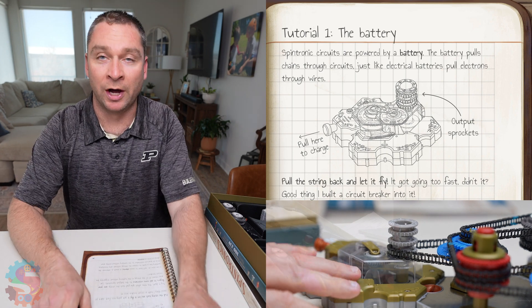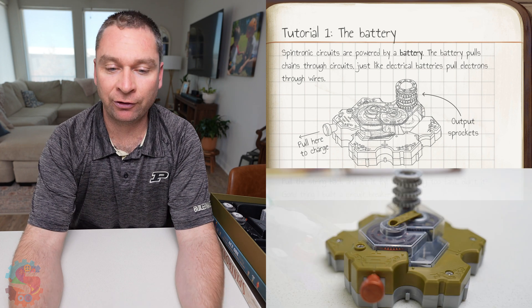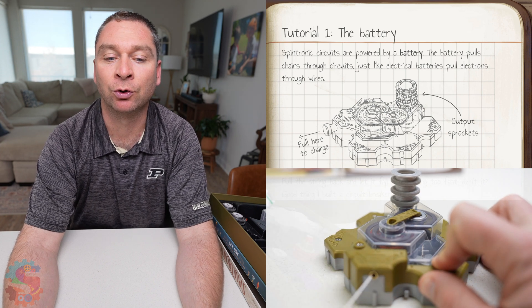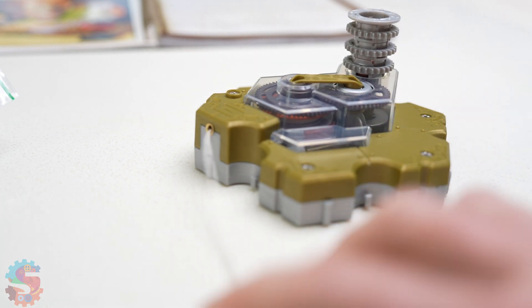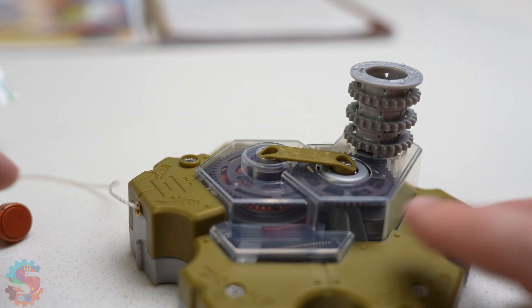Let's do tutorial one. We're going to learn about the battery. Spintronics circuits are powered by a battery. The battery pulls chains through circuits, just like electrical batteries pull electrons through wires. Every circuit needs power. In Spintronics, the battery isn't electrical, it's mechanical. This gear-driven battery stores energy as tension, just like winding up a rubber band.